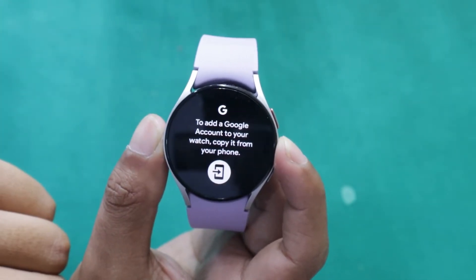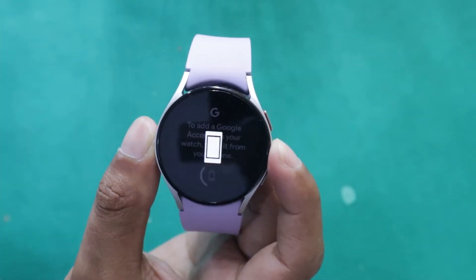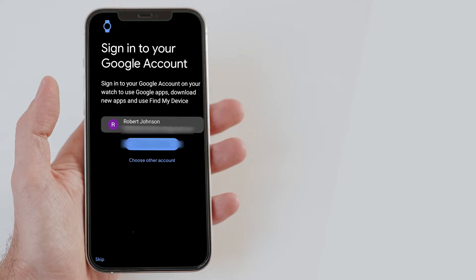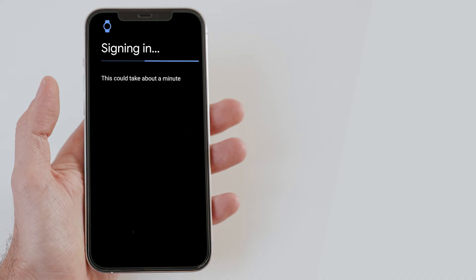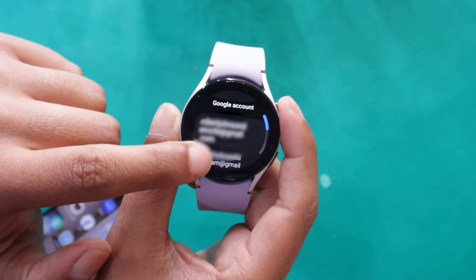Scroll down and tap on the phone icon. You will now get a prompt on your connected cell phone asking you to select the Google account that you want to add to the watch. You can select from the Google accounts that are already logged in on your phone, or you can add a new one as well. Once the signing in is completed on your smartphone, you will be able to see that Google account on your Galaxy Watch.